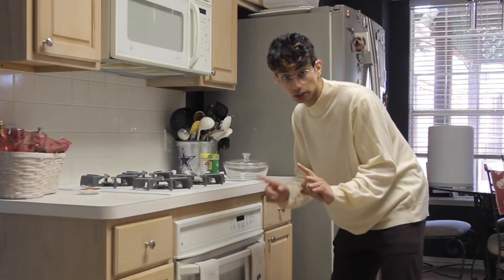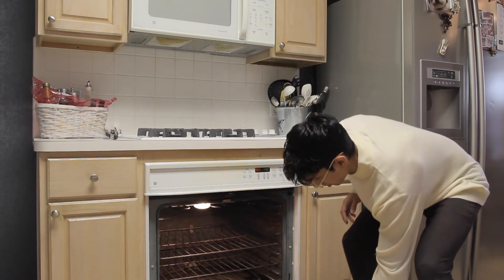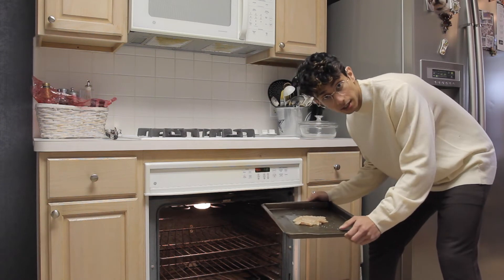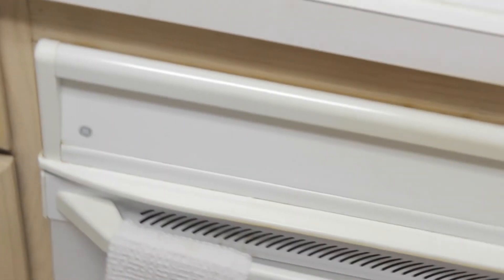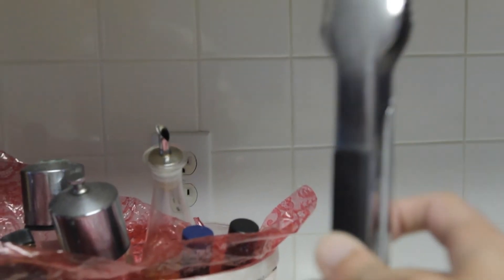Preheat your oven to 450 degrees. The oven just beeped and it is hot. I'm going to put this chicken in here for about 15 minutes uncovered. Let's see how it's turning out. I think it's okay. We can't forget to flip it. The smoking is just the avocado spray. I hope.